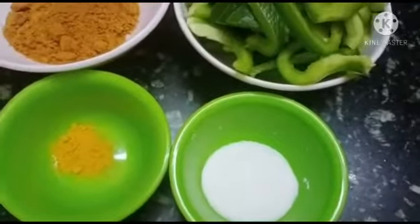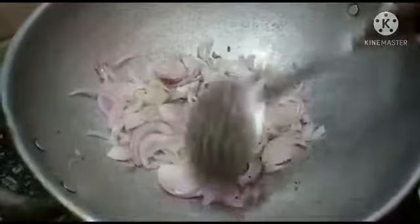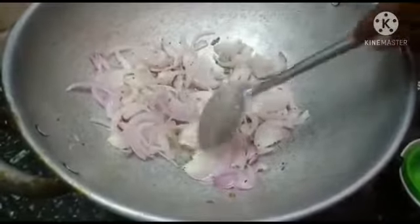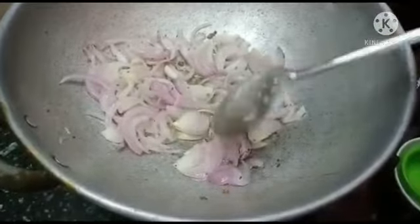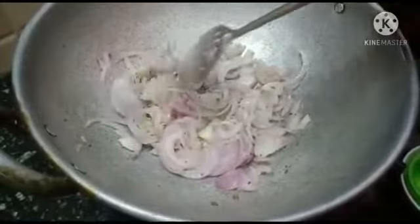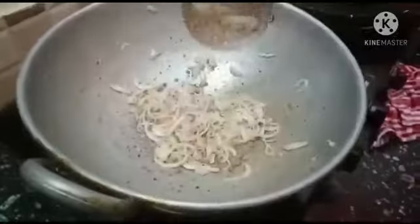Now let's put the ingredients in the pan. The dish is very good. I will dedicate it to this dish.